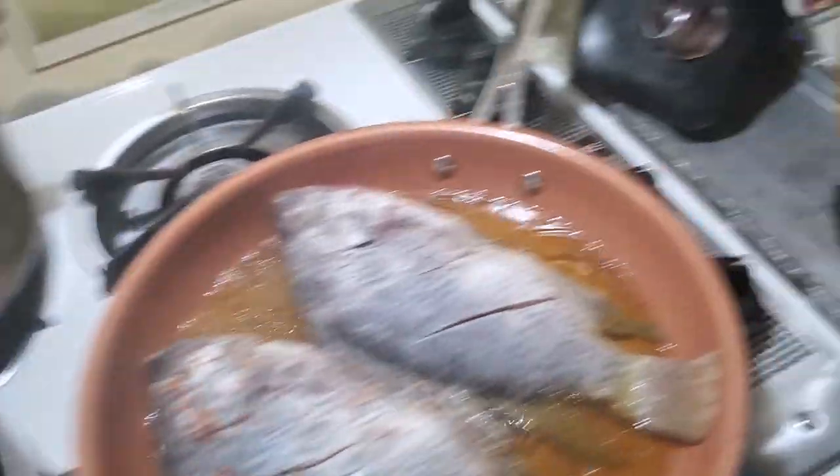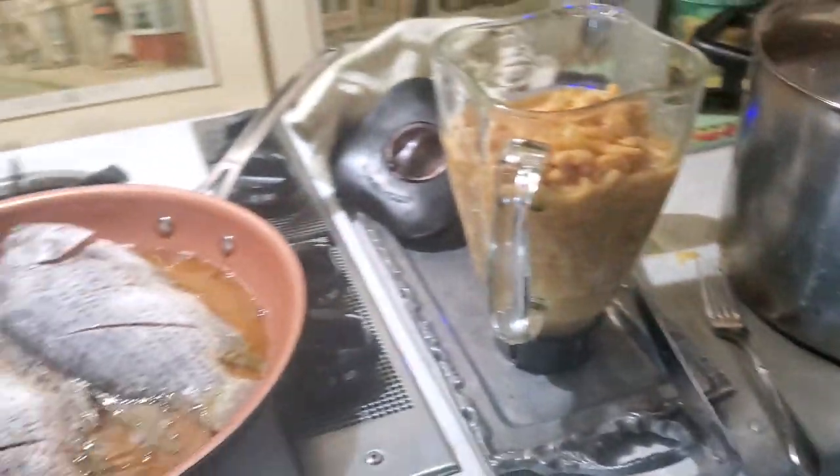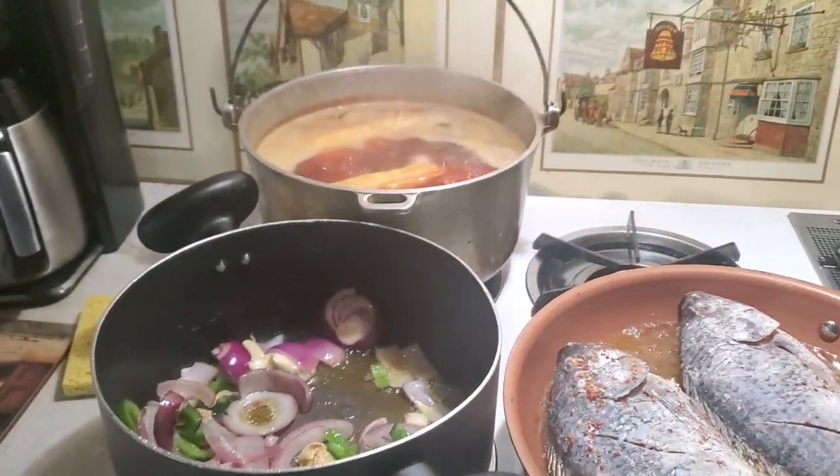This is already sautéed. I'm going to blend it with the beans. This is all in progress — I'll keep you posted.